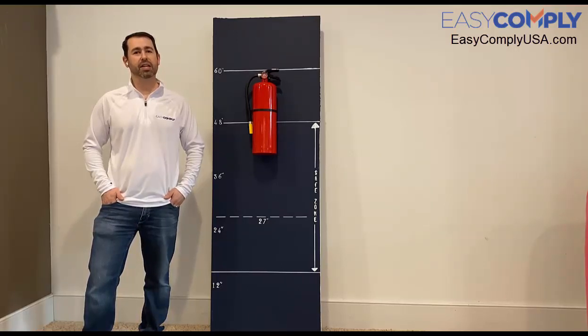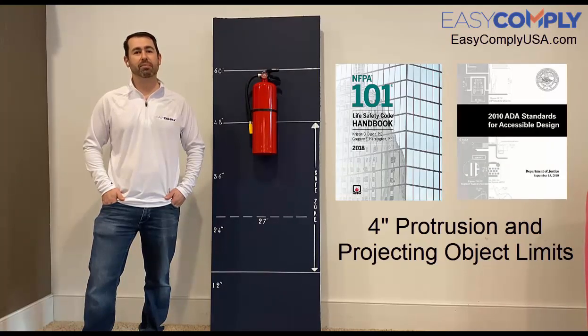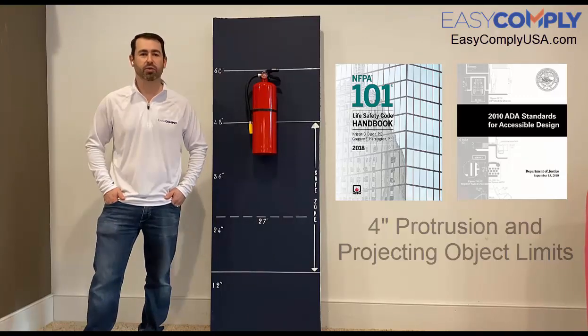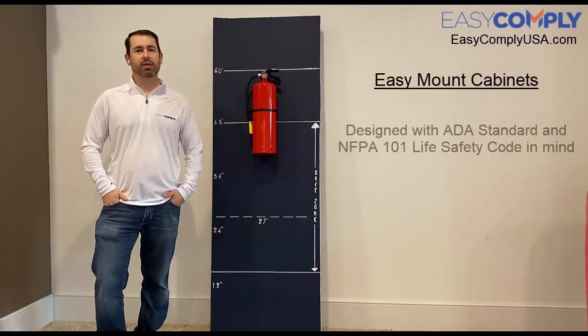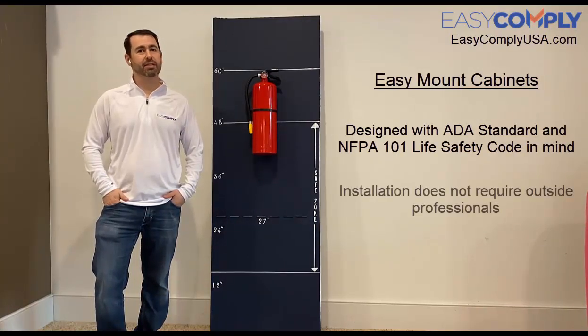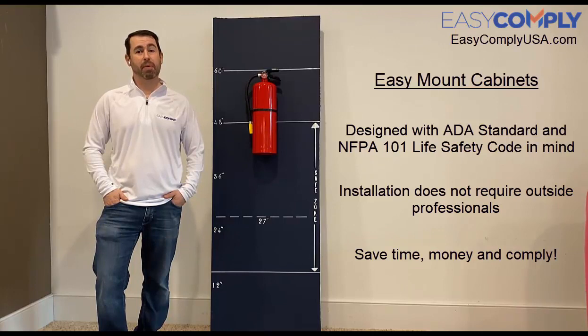You may have found this video as a result of the recently adopted NFPA 101 and ADA standards that now limit you to four inches of protrusion into circulation paths and paths of egress. The enforcement of these standards can cause compliance challenges for your currently installed fire extinguishers. The Easy Mount cabinet was designed with these standards in mind, and the installation can be done without the need for outside professionals. Easy Mount cabinets can help facilities save a tremendous amount of time and money, and best of all can help bring your facility back up to compliance.